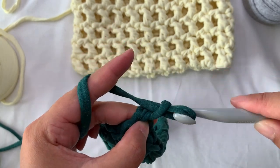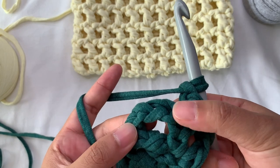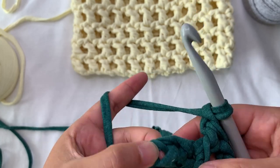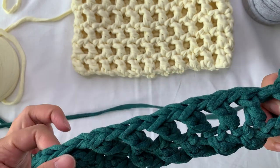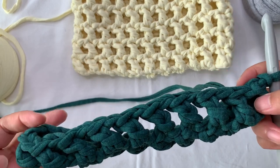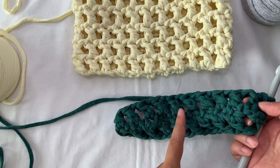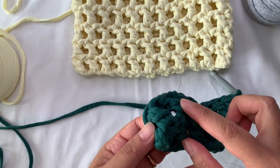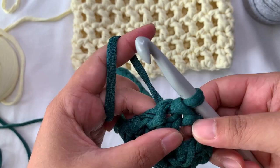Chain one, then slip stitch on top of the first double crochet — that skipped chain from before. This is the chain one, and this is the top of the first double crochet, so slip stitch here. Now our first round is complete. You can count your double crochets — I have a total of 20: 2, 4, 6, 8, 10, 12, 14, 16, 18, 20. So 20 double crochets.